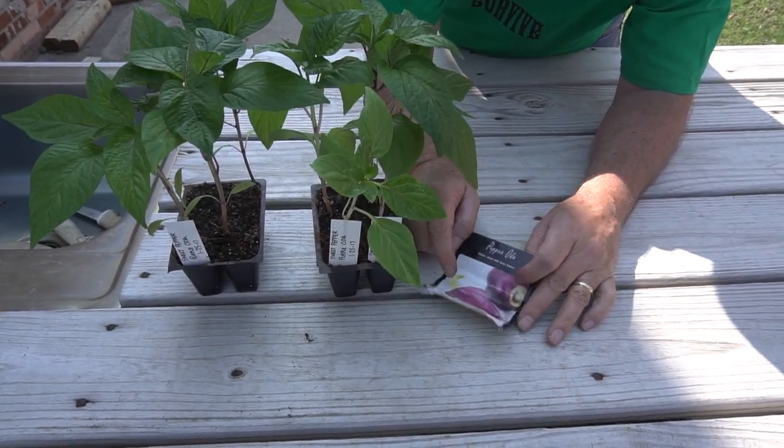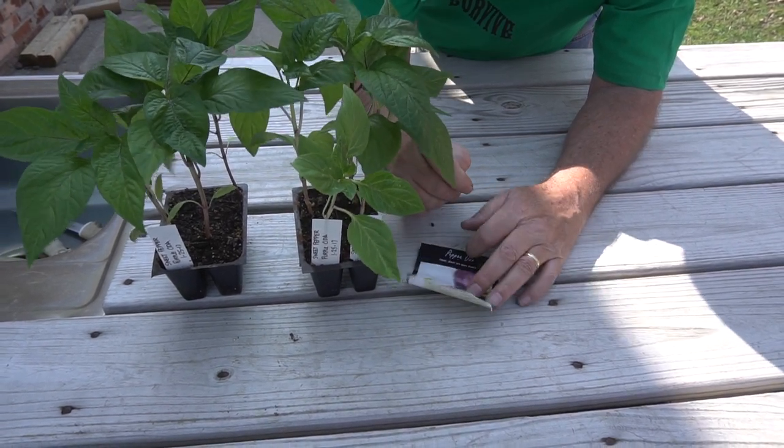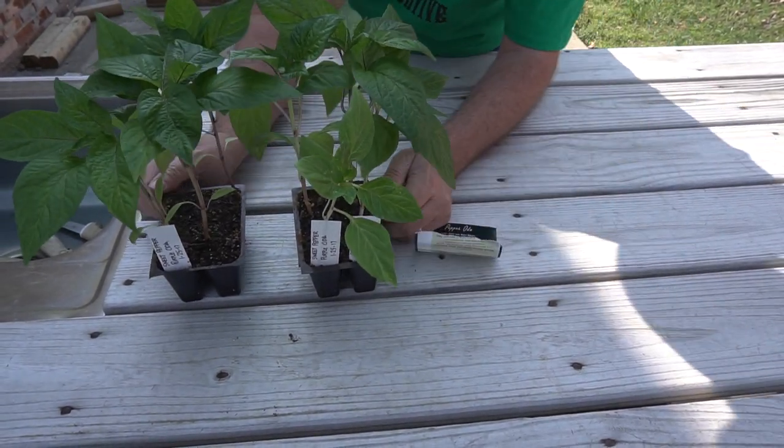Here's the pepper. It has a beautiful purple fruit. And here's the plants.